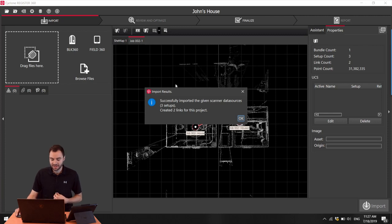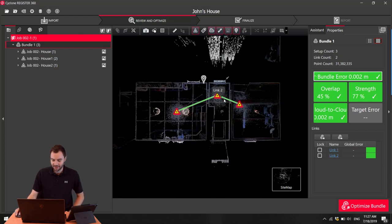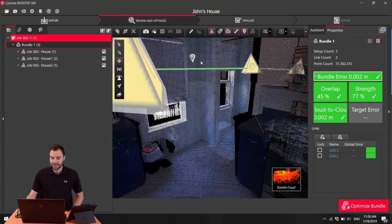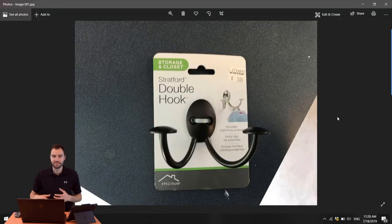Once that finishes up, the data is imported. I can click OK and see that all my data is here. I can go into my Bundle Cloud, zoom around, and now I can see the full quality data. I can even see the tag that I put in — I click on it and it brings up the picture I took in the field. Now I can go ahead and export this out to AutoCAD, Revit, or whatever other software I want to use this data in. Field360 is a great tool to use on-site when controlling your BLK360, and it really speeds up your workflow because you can have your entire project registered together so there's essentially no work to do once you get back to the office.